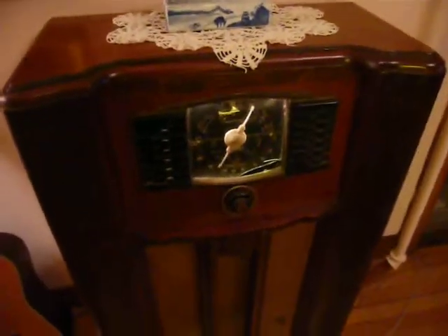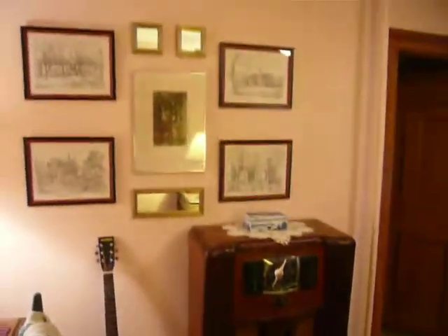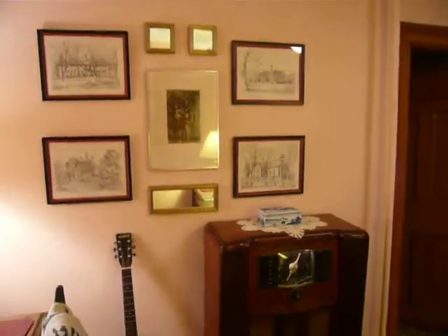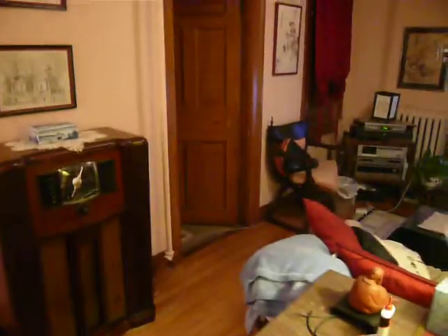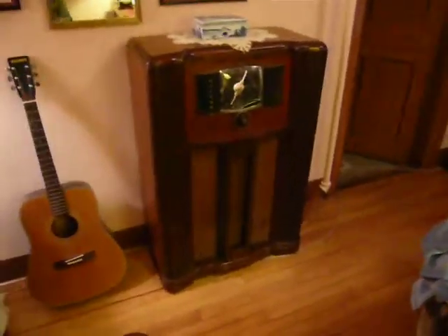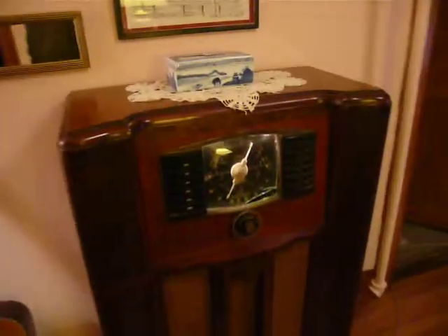I don't listen to it very often, but it does occupy a nice spot in our den, as you can see. We have it nicely integrated with the computer area and television, everything. I've gotten many compliments on it. It's really a nice showpiece, which is functional as well.